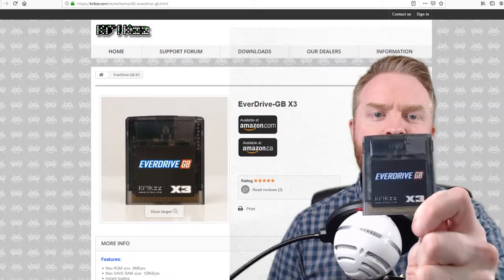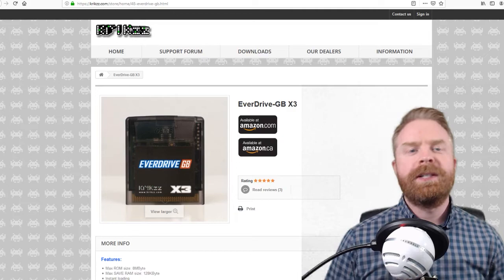Hey everyone, Mr. Sujano here. In today's video we're going to talk about the Krix EverDrive GBX3. Let's get started.